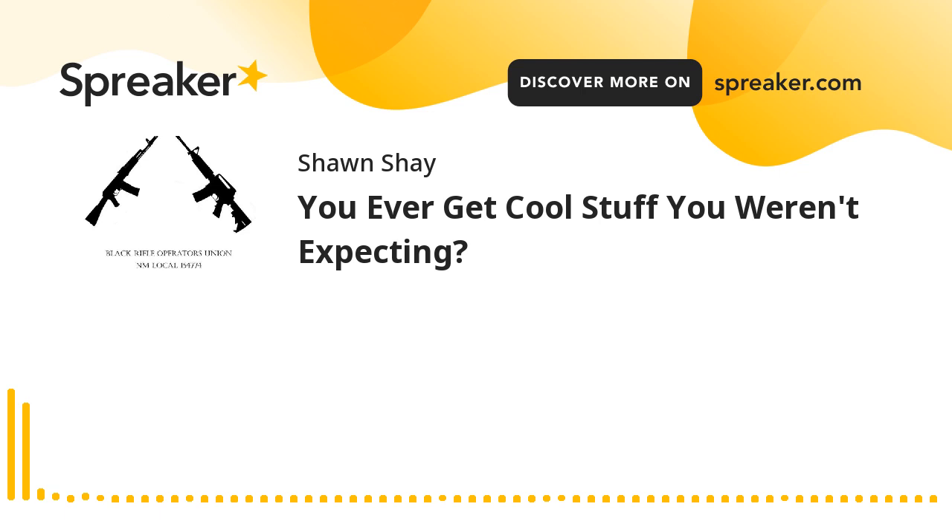Welcome to New Mexico Black Rifle Operators Union, I'm your host Sean, today live from behind the blue curtain that is New Mexico. I wanted to make a correction from yesterday's podcast - part of what I said was about a G3 rifle, not a G43. I have G43s on the mind because it's the number one rifle on my list of top 10, and I'll go through that list sometime for the podcast.